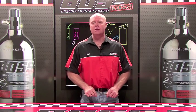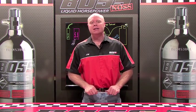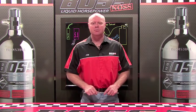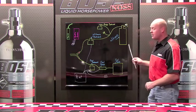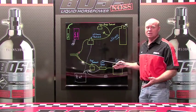Let's take a moment and review some of the ways people have injected liquid nitrous into a combustion engine. Behind me I have a diagram of one of the oldest ways, and one of the ways that's still being used today.